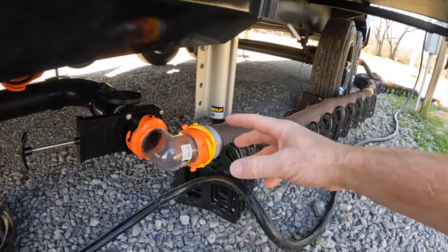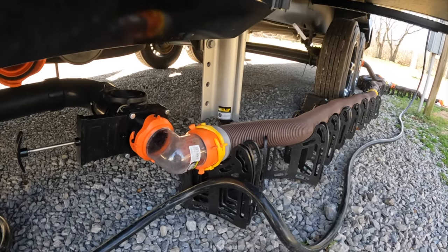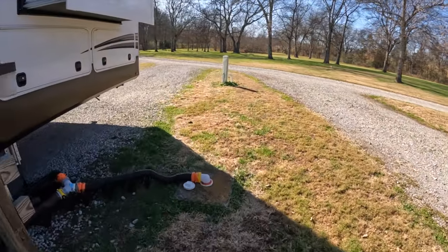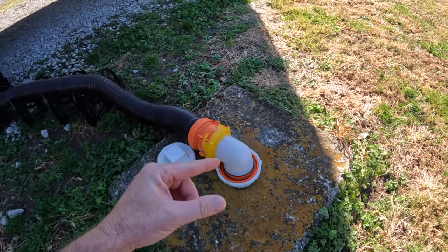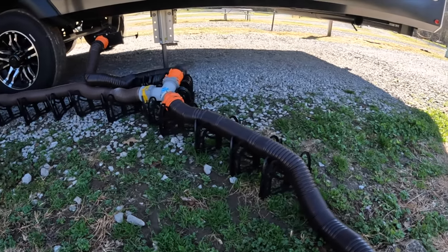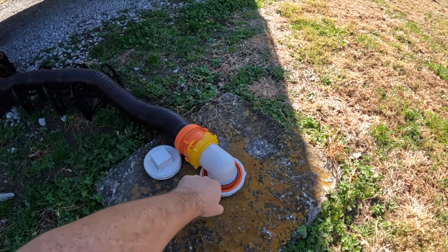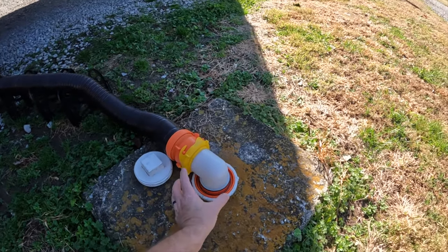You're going to need this adapter. If you have two outposts you'll need a Y connector — you don't have to have it but it makes life a lot easier. You'll need an elbow into the sewage drain that goes from a 4 inch to a 3 inch to a 2 inch, threaded on the inside. A lot of states require you to keep your pipe elevated off the ground — Florida is one of them. You'll also need a donut in Florida for a better seal. You can pick them up at Walmart, Amazon, you name it.